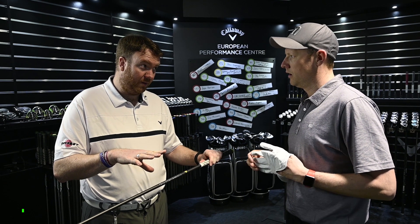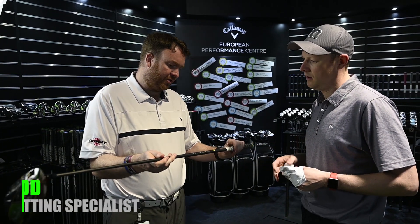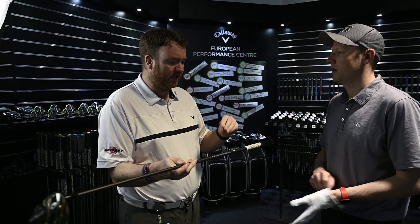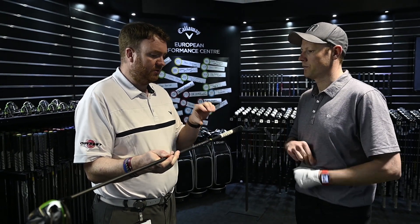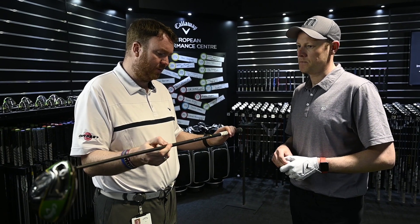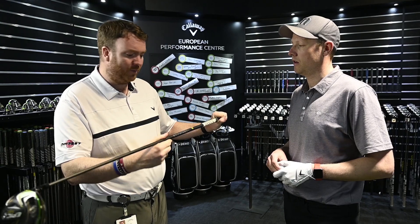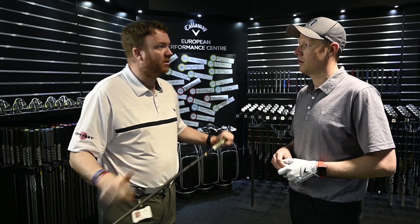We're seeing the spin fluctuate a little bit, and the strikes are varying slightly. To maximise club head speed while keeping consistency of shape, Matt suggests taking a little bit of weight out of the shaft. We can see whether going a little bit lighter will generate a little bit more speed.